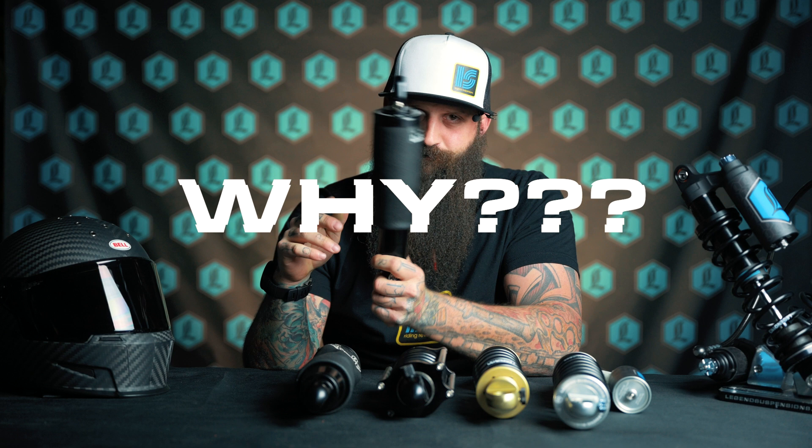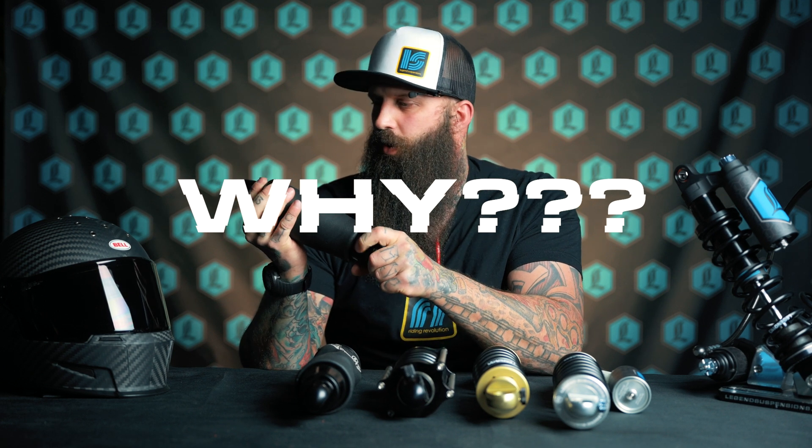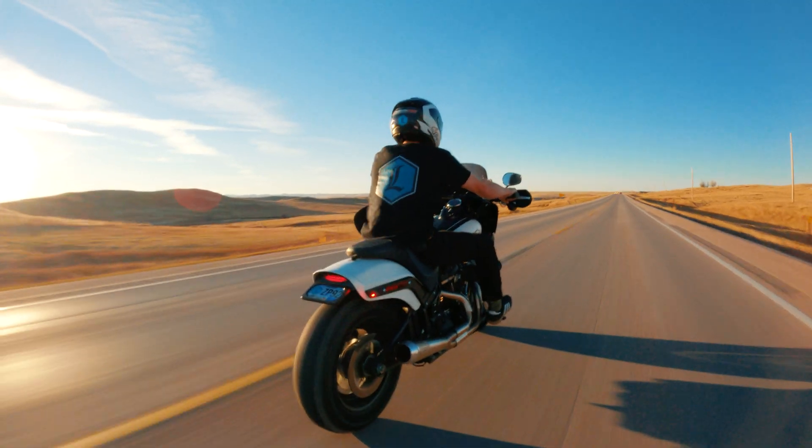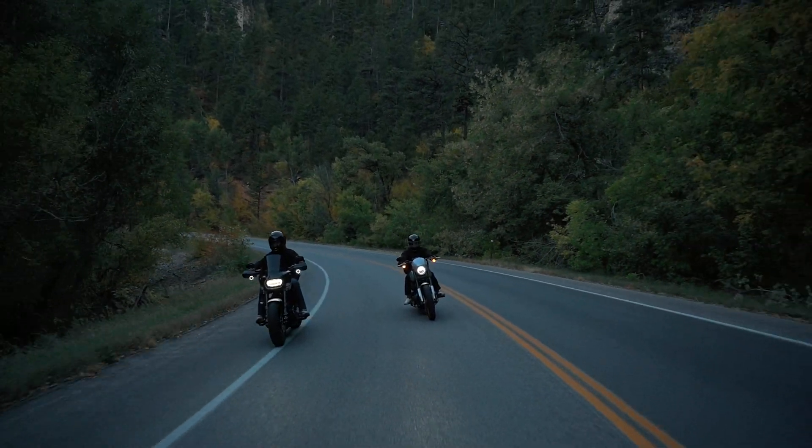Why would you want that? As you're riding on various road conditions or different riding styles, you may prefer that your shock perform at a different speed. Whether you're stunt riding, long distance riding, cruising through canyons, or just cruising down the interstate, there are going to be settings here that are more ideal for each one of those scenarios.